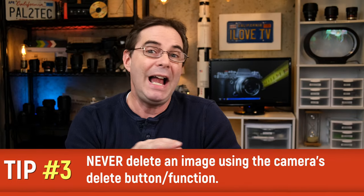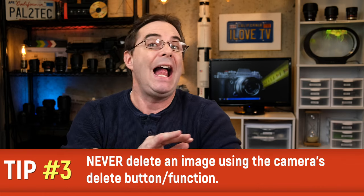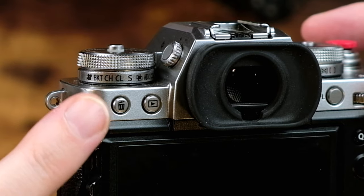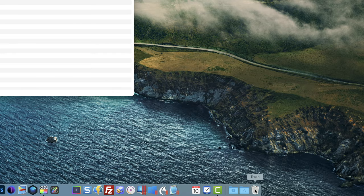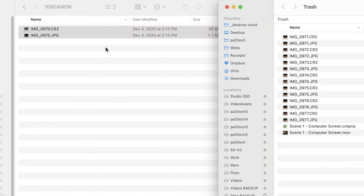Speaking of formatting and erasing, my next tip is that I never, ever, for any reason, ever erase an image using the delete feature on the camera. For all you know, there could be something on the back of the screen that looks like a terrible image, but when you bring it into Photoshop, there could be part of the image that's absolutely amazing that you could use for a future project. It's one thing if you erase an image on a computer — on a Mac, you can go into the trash and recover it even if it's deleted from the SD card. However, if you erase the image in the camera, you're going to need a data recovery app or piece of software to try and recover it.